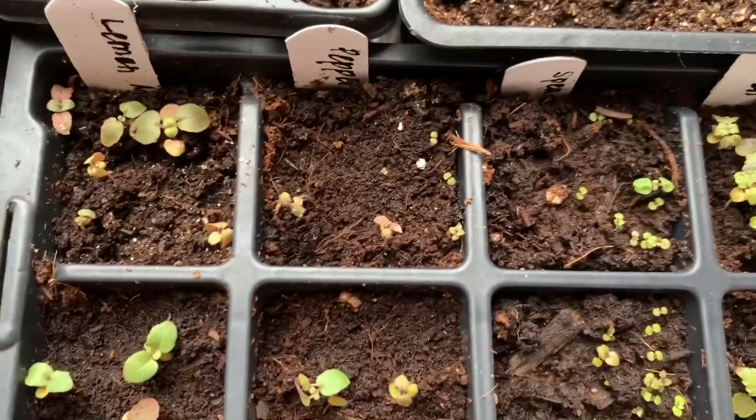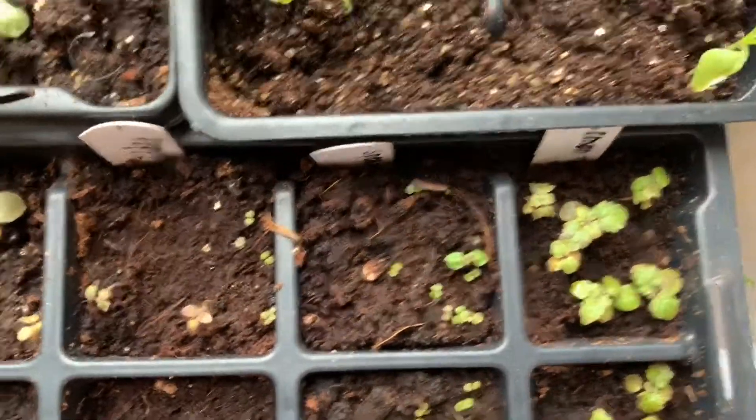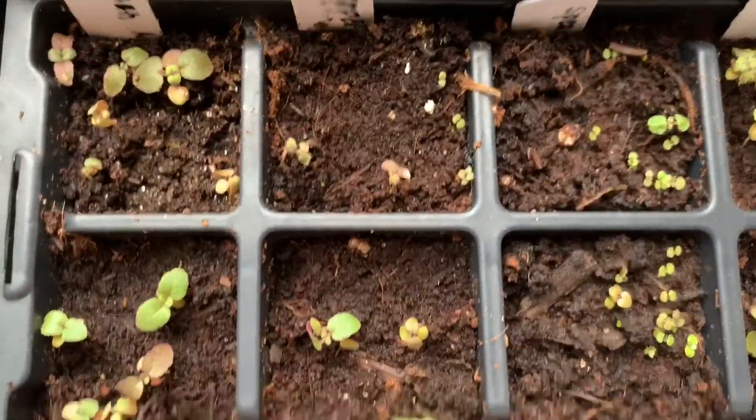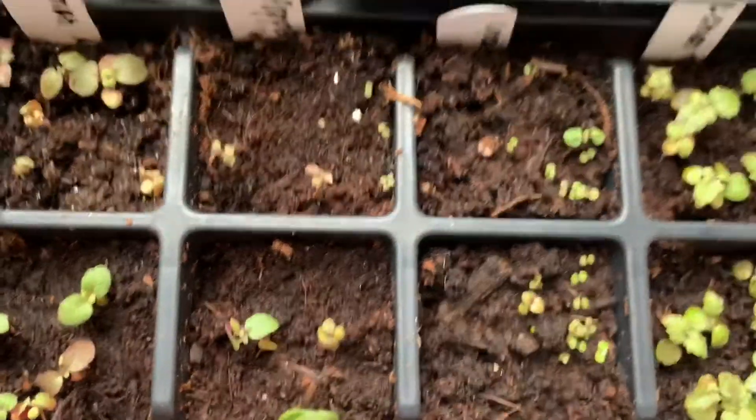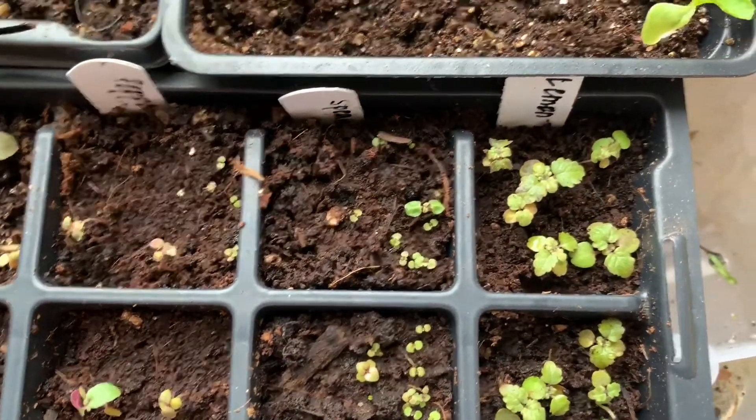In this container this is where I had my stuff that I wanted to start for my herb garden. In the first row is lemon mint, and this is peppermint, and spearmint and lemon balm here in the last row.